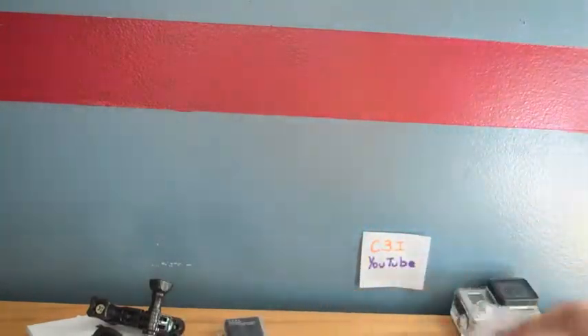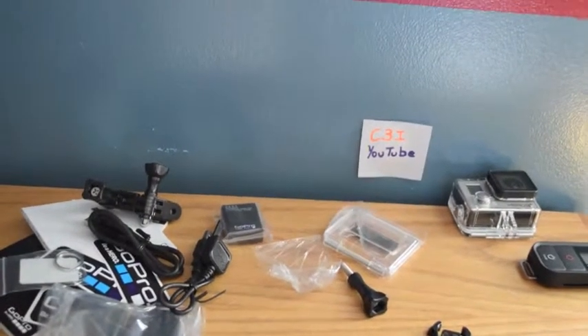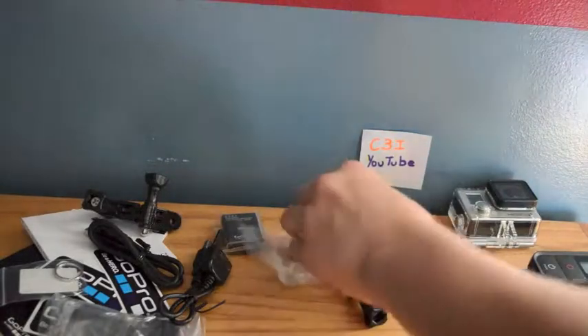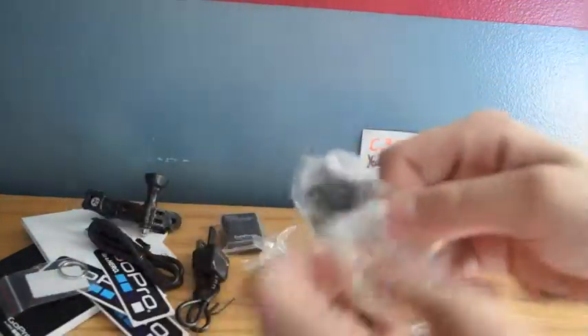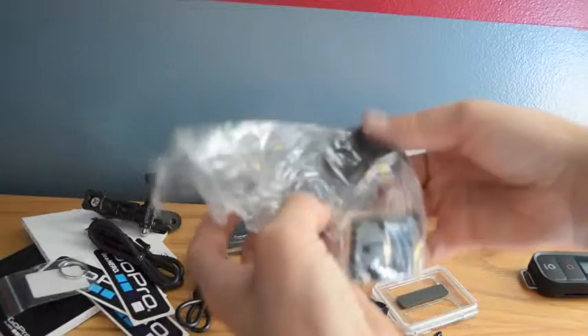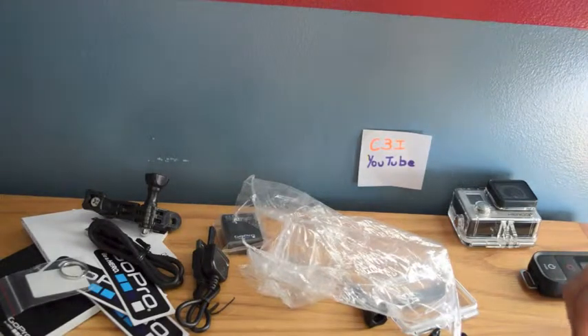Here I'm unboxing the skeleton door and everything — there's a lot of stuff that comes with this. There's the skeleton door, which does make the waterproof housing not waterproof until you put the regular door back. It also gives it better mic quality, which the GoPro Hero 3 Plus already does have — better mic quality, better everything.